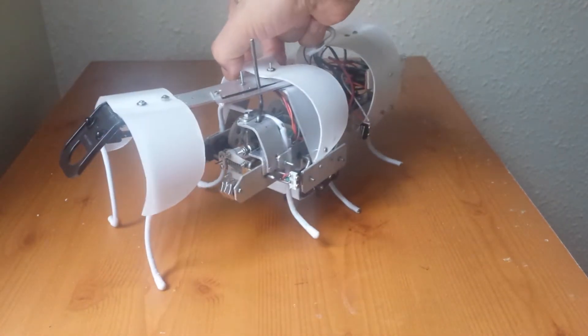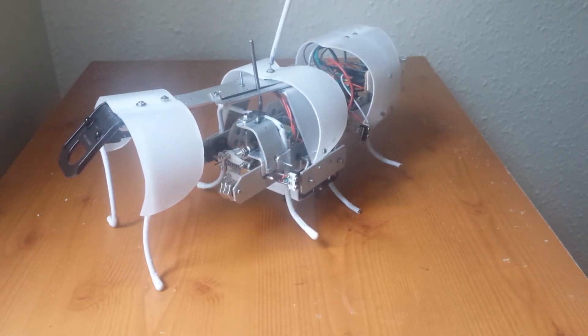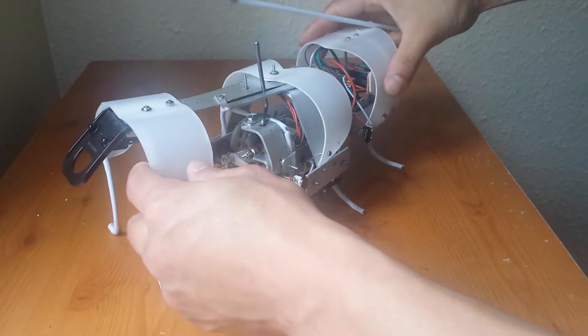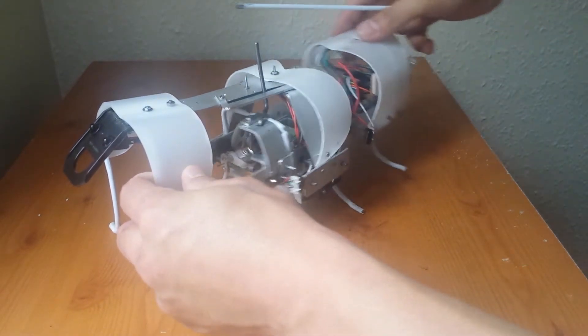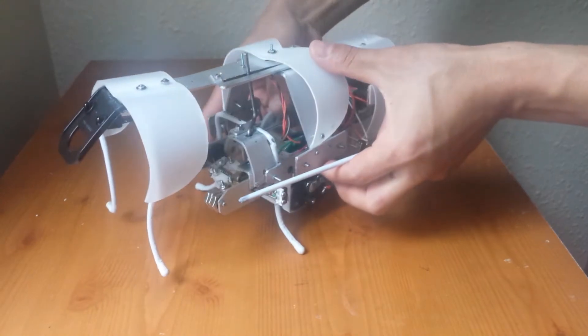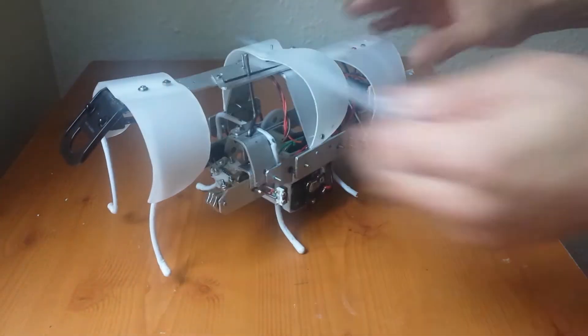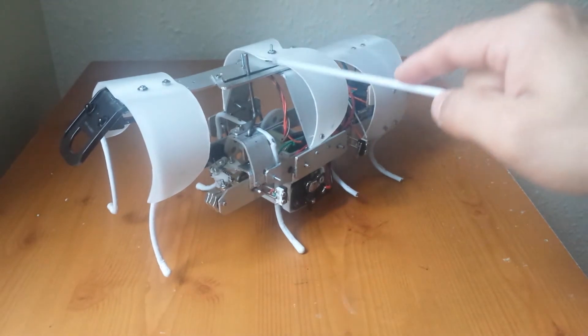The straight frame is also connected to an inverted U-frame with a nut and bolt, but it allows it to move. Depending on which set of legs is on the floor, it allows it to move.